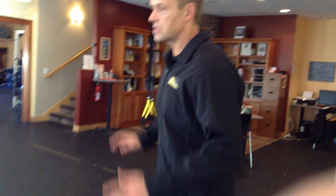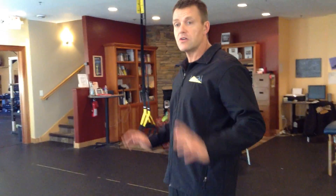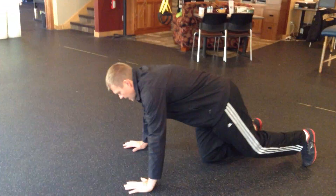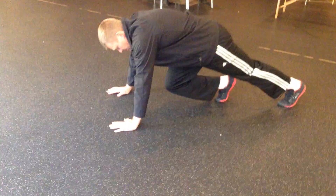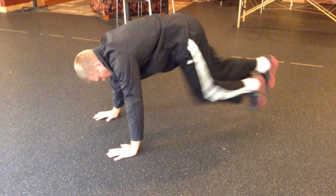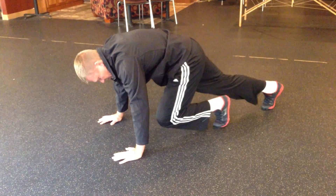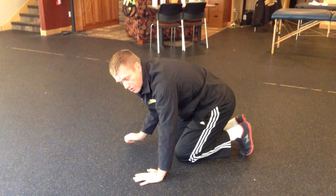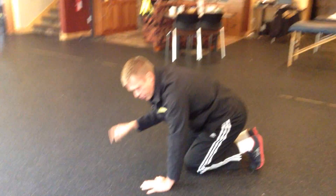We're going to start off in a plank position. You can modify this — if you can't go down to the floor, you can do this on the side of a couch or a table. We're going to start with mountain climbers. Good plank — wrists, elbows, and shoulders lined up, starting on the balls of your feet. Just switch, switch, switch. We're going to do 30 switches each way — 30 on each side, 60 total, or 30 cycles.